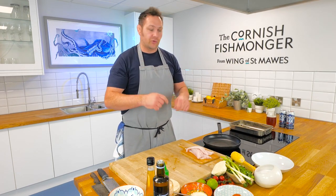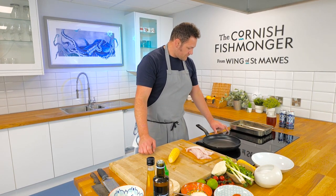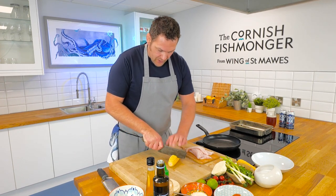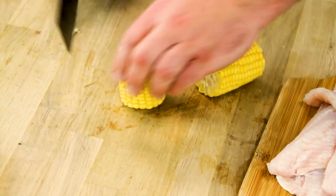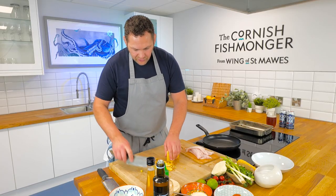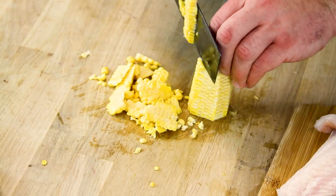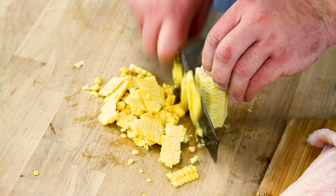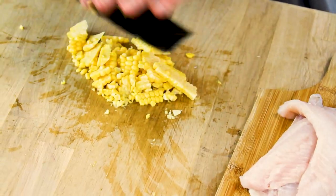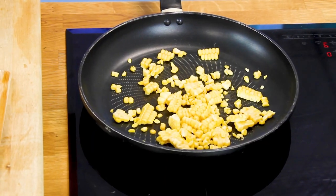First of all we need to brown off our sweetcorn — we want a charred sweetcorn salsa with tomatoes, lime and red onion. Get your pan on nice and hot and really burn up these corn. Cut them in half and run your knife down the edge to take off the outer kernels. There's loads of starch in them and lots of natural sweetness so you'll get a great colour. No oil in the pan — just go straight in and leave it to get those nice burn marks.